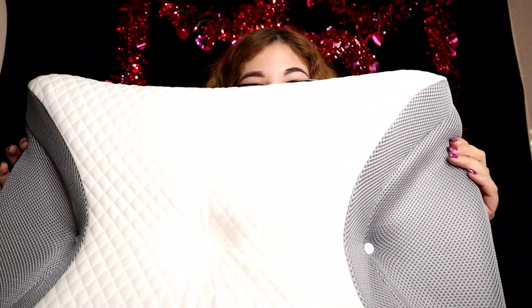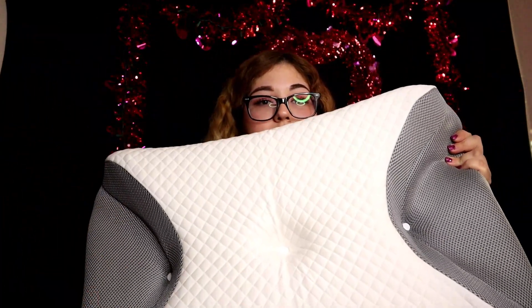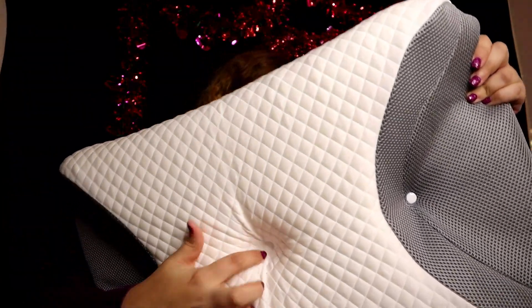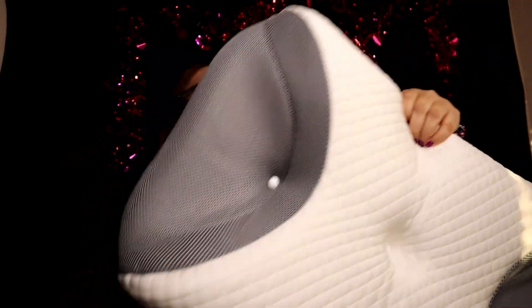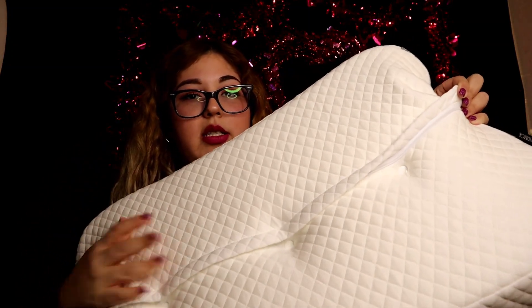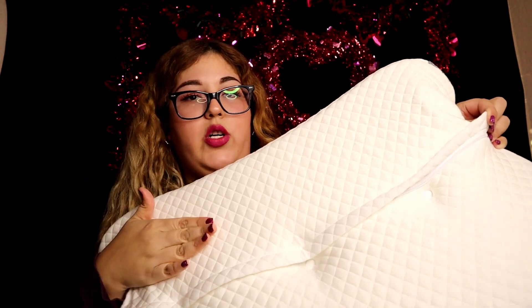And here it is. It does come with these dents right here — there's the button I was talking about — and the zipper is over here in the back. Once you want to clean it, you unzip this and remove the cover from the top and wash that. Do not wash the memory foam itself.